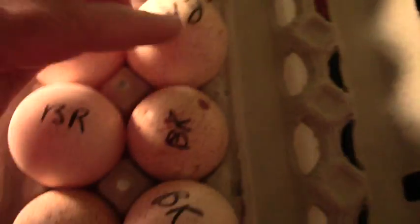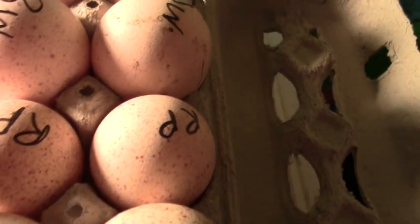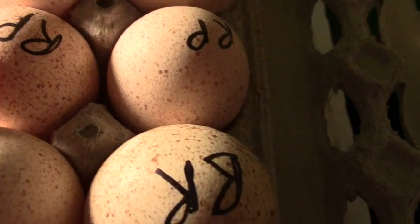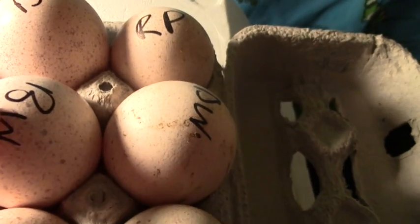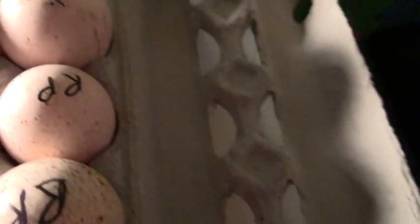I don't know why they drew on them in marker, but here's what I have: six Bourbon Reds, three Royal Palms, and three Beltsville Small Whites. So that's what we got and that's what's going in the incubator.